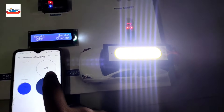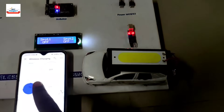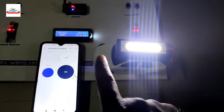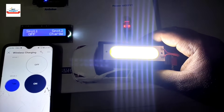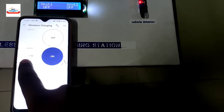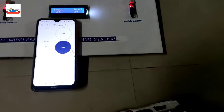Let's turn off spot two using the app — you can see charging turns off and on. Now, suppose the system is on but no car is present. Let's remove the vehicle while it's in the on condition. You can see the indicator no longer shows any vehicle available on spot two, and spot two automatically turns off because there is no vehicle present.